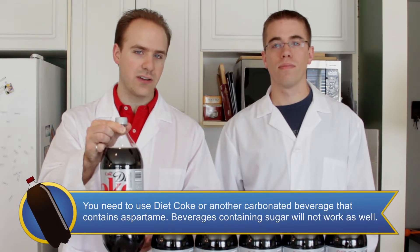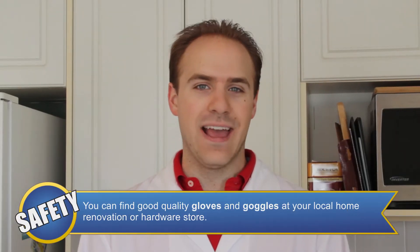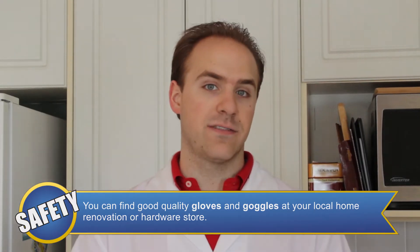The ingredients you're going to need for this experiment include a 2-liter bottle of Diet Coke, and a package of Mentos per bottle of Diet Coke. Although we're not dealing with anything hazardous today, it's never a bad idea to wear a lab coat or apron and goggles to protect from spills and splashes.